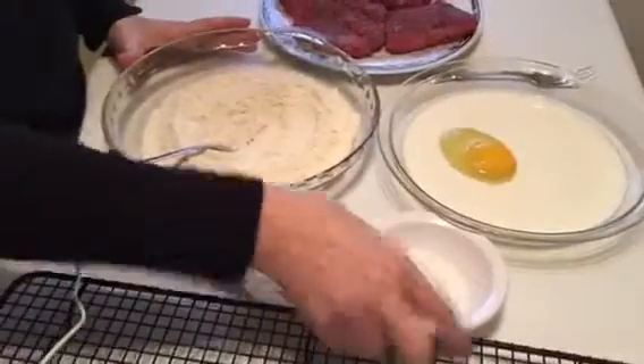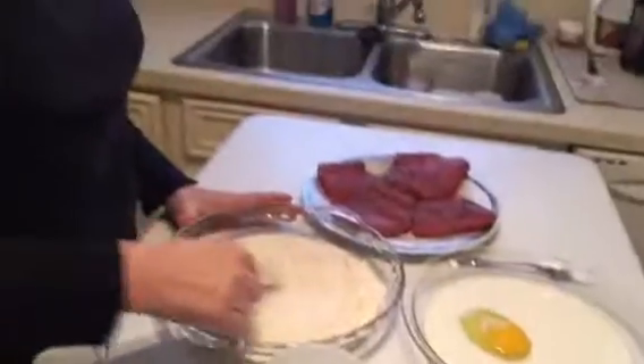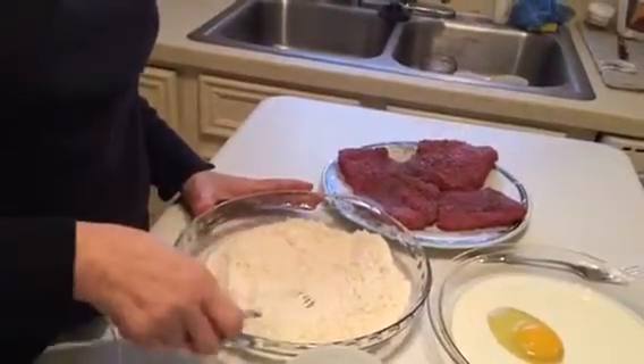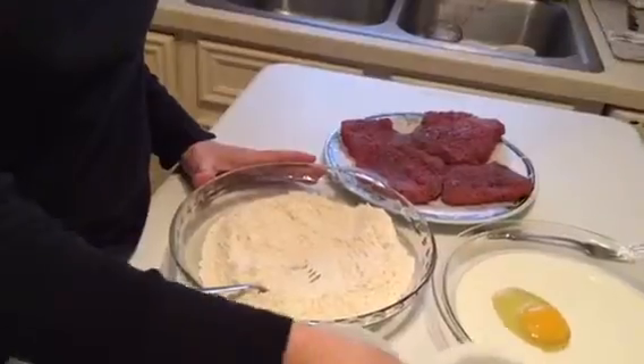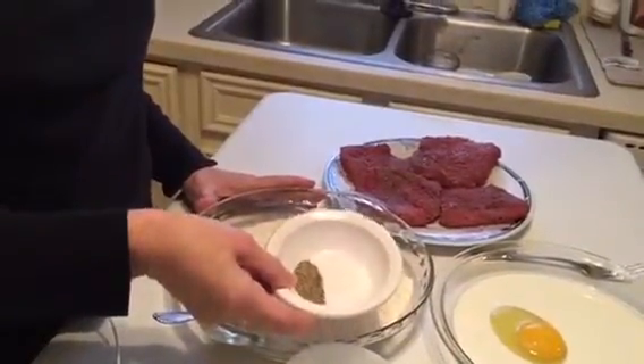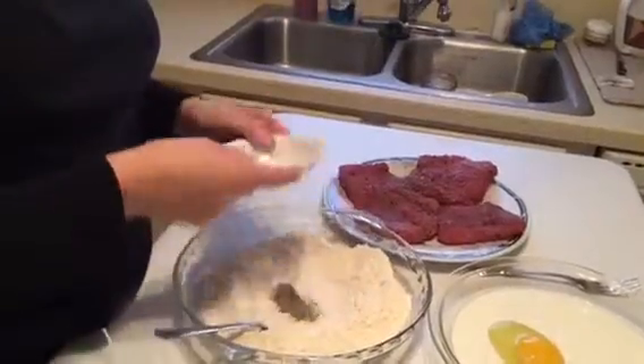Salt and pepper — the first thing you want to do is season your flour really well. If you don't season your flour, your meat is going to taste very flat. I have about a teaspoon and a half of salt here and about a half to one teaspoon of pepper. It really does require a lot of seasoning.